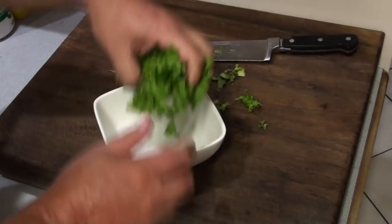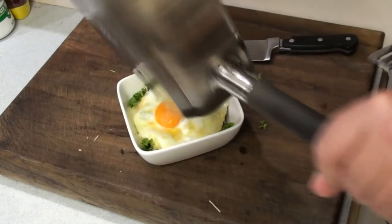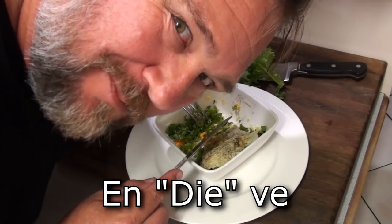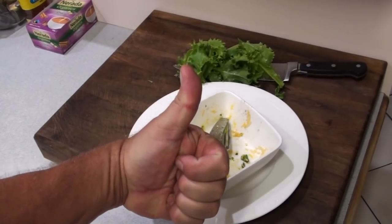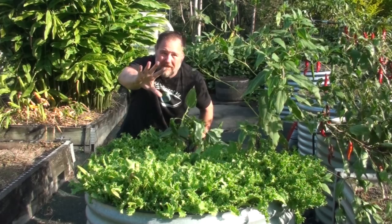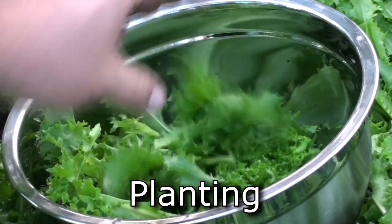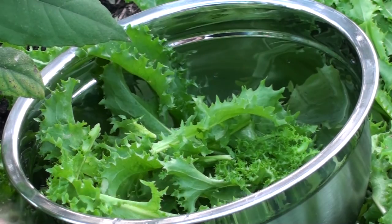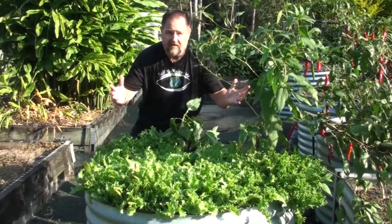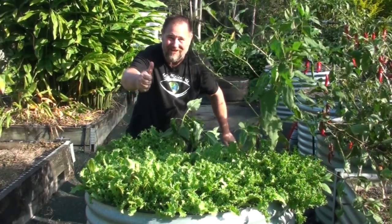Try shredded endive sprinkled with parmesan cheese, topped with a runny egg fried in butter - it really is a taste sensation to endive for. And that's it! Those were my five top tips on growing a ton of endive: planting, crowd growing, water and fertilizer, grow to seed, and harvesting and eating. Do all those things right and you'll grow a ton of endive just like I can.